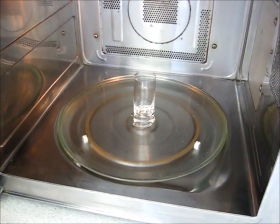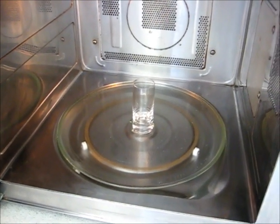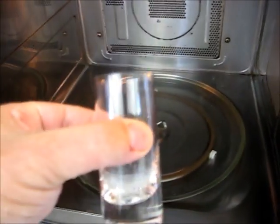To make the poppadom baskets you're going to need something to balance the poppadom on in the microwave so it can droop over the top. I've tried a few things — coffee cups, jam jars — but what I've found best is an elongated shot glass like this.